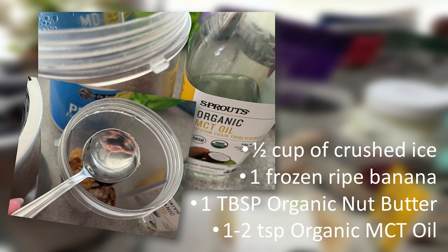Next, one to two teaspoons of organic MCT oil. If you don't know about the benefits of this little jewel, you might want to investigate MCT oil. It stands for medium chain triglycerides.